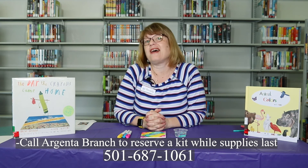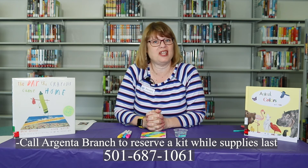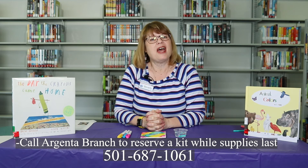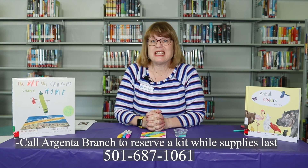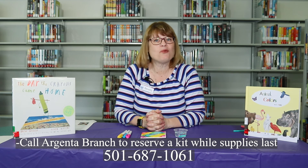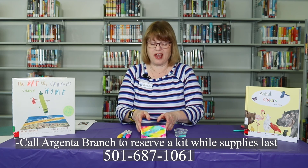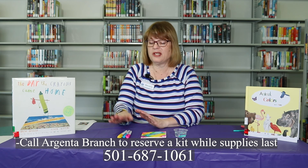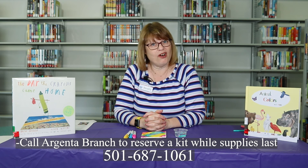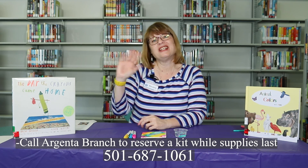So if you enjoyed watching that, you can come in and get your own craft kit at our Jenna Branch Library. Reserve it by calling 501-687-1061 and reserve your September craft kit, which is a coaster. If you do not have any rubbing alcohol at home — because all that comes in the kit is your colors and your tile — you can reserve some rubbing alcohol. That's it for today, thank you and have a great day. Bye!